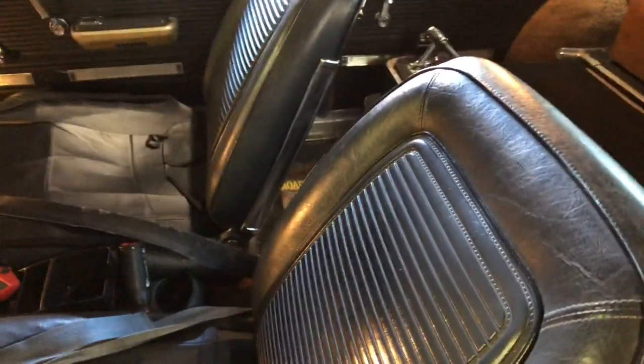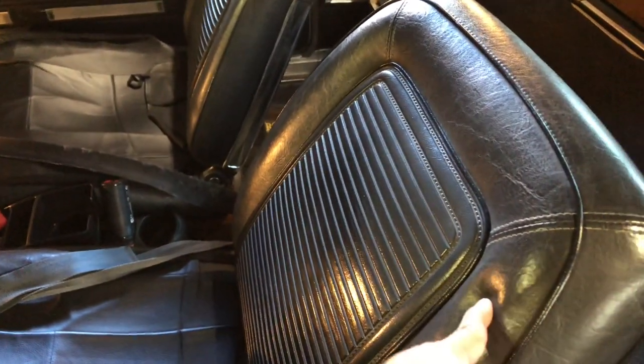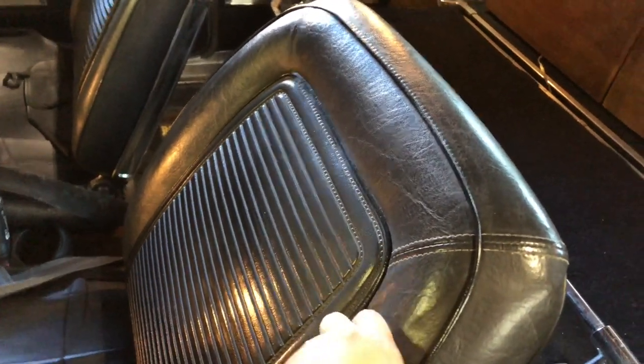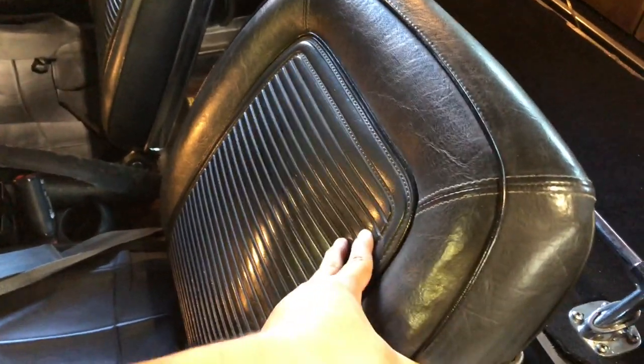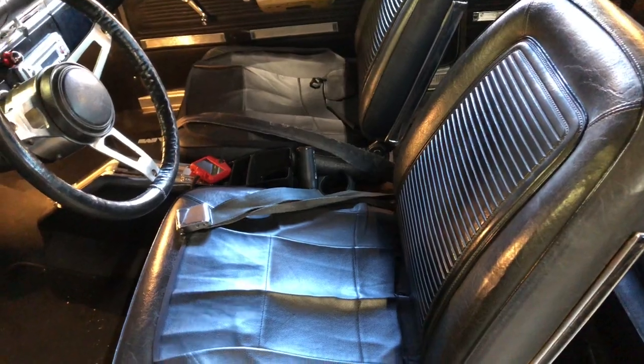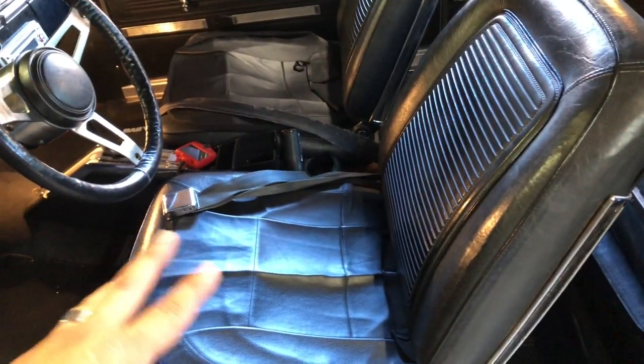I wanted to point out that these seats are not reupholstered — these are the original vinyl seats that came with the car. Look at how pliable this material still is. This thing is over 50 years old and it's in really good shape. You don't see this very often, so I'm going to keep them like this for a while.